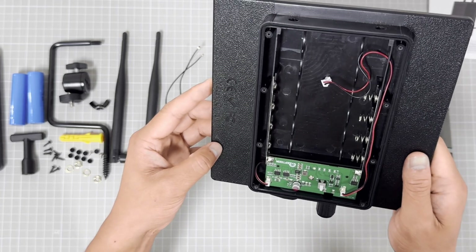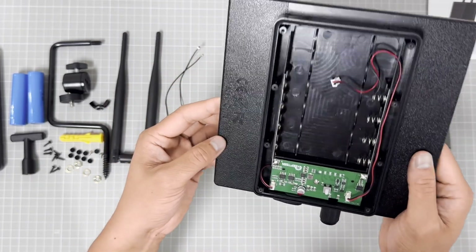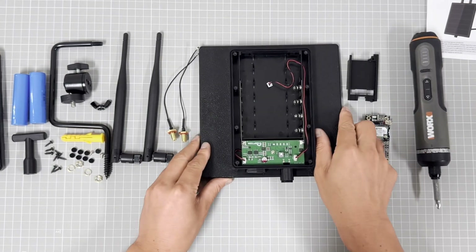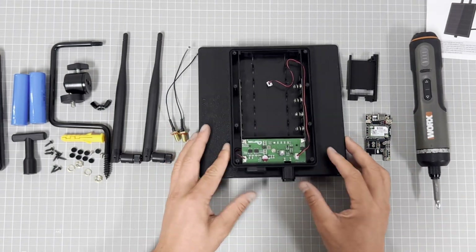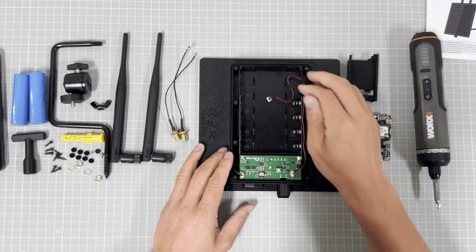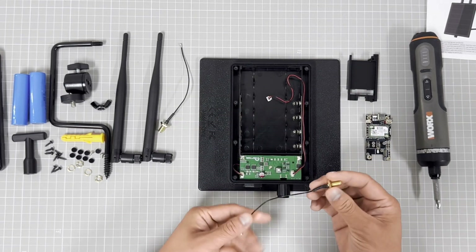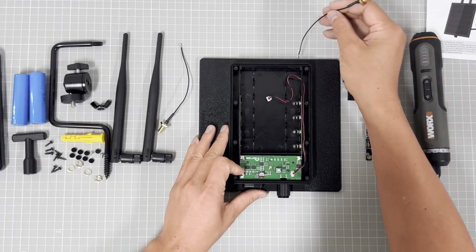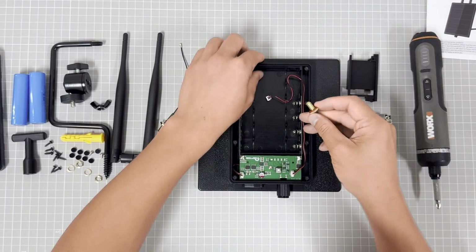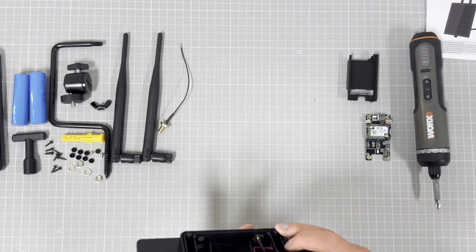A lot of buyers purchase the D5 from us and then convert it for their LoRa system. When you open the packet, this is the D5 and you can assemble the cable first.